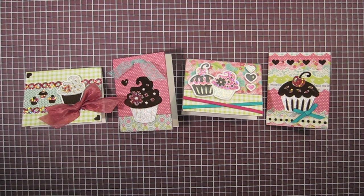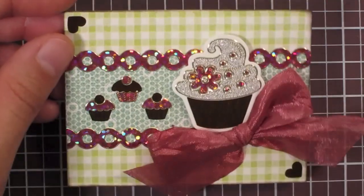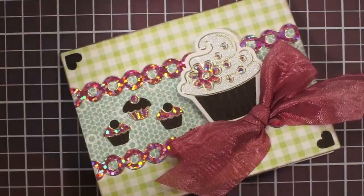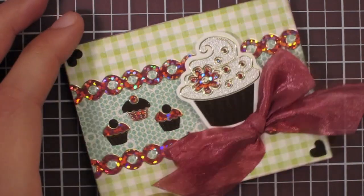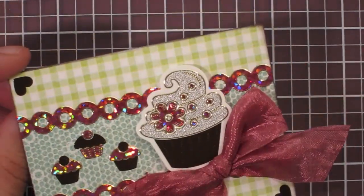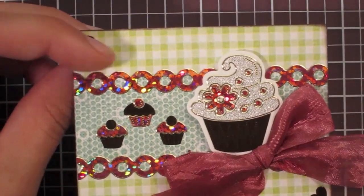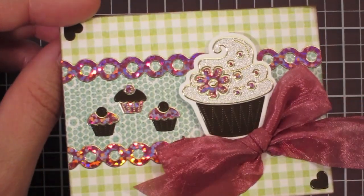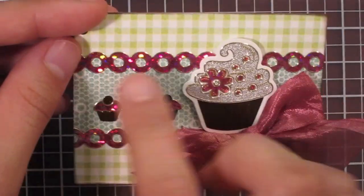Let me give you a close-up on each of the cards first. All the cards I've made have hearts on them because Valentine's is coming up, and I think the miniature size is perfect for giving to your co-workers or friends, or even putting on a little package of goodies. But these do not have to be Valentine's — it could be birthday or anything else. I love the cupcake theme just because I love sweets.